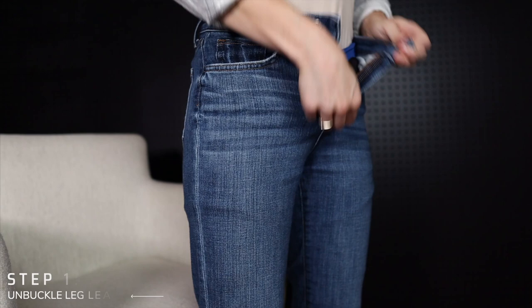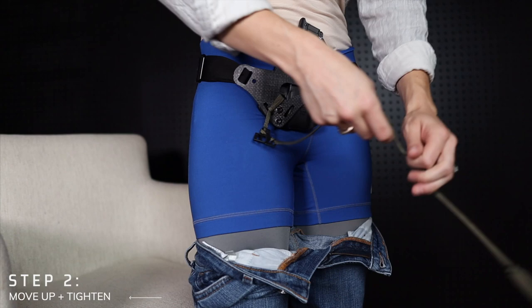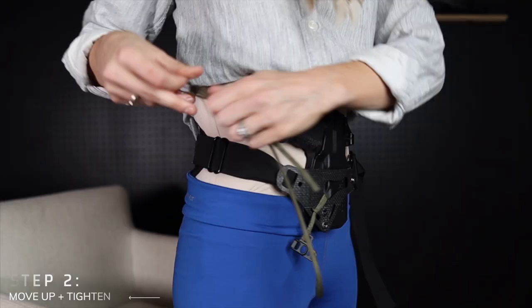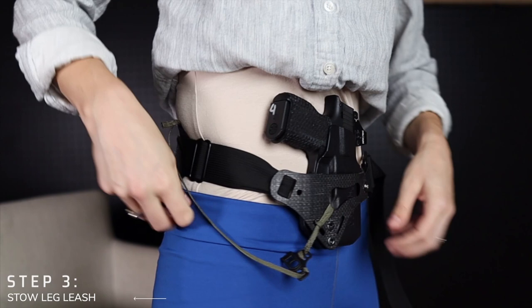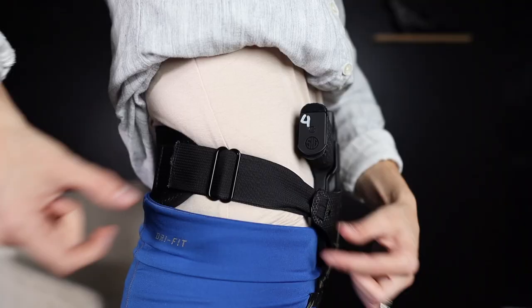If your underwear are high-waisted enough that your Enigma belt is actually resting on top of them, in this case, you'll want to start by unbuckling your leg leash, then bring your Enigma up higher on your waist. Then you'll want to tighten your belt. I'd suggest tucking the tail of your leg leash into the belt or a pocket so that you can do your business without having to worry about your leg leash taking a swim.